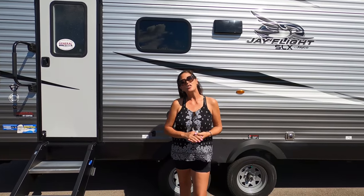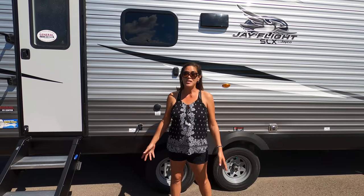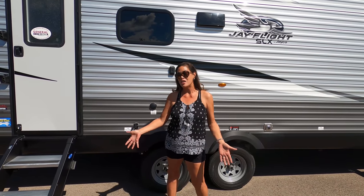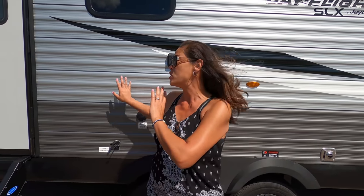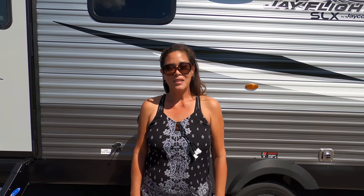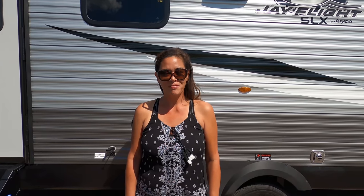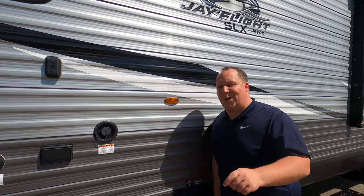Thanks so much for watching. Let us know the three things you like about this RV and the three things you dislike — Jayco is going to be reading the comments. If you call or go to the General RV website, make sure you tell them you saw it on Matt's RV Reviews so we can get you some Matt money. On pickup day, if you take a picture of your Matt money, Andrea and I will send you stickers, a thank you card, and a keychain. All right guys, thanks so much — we'll see you next time.